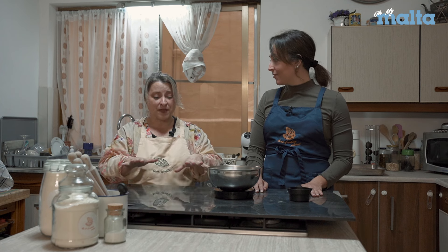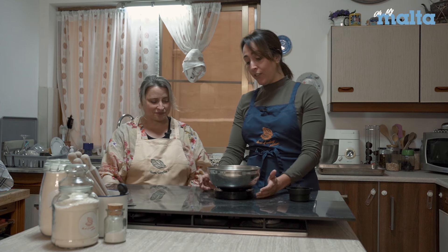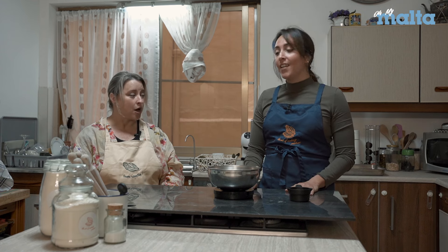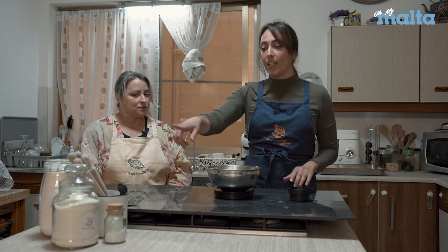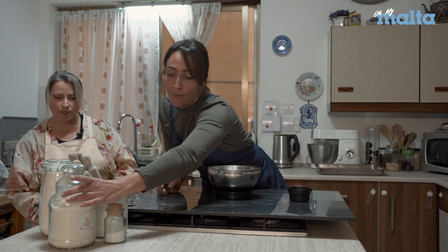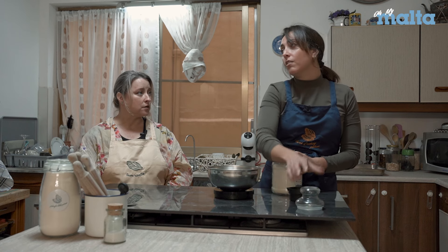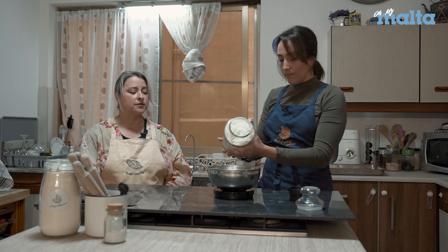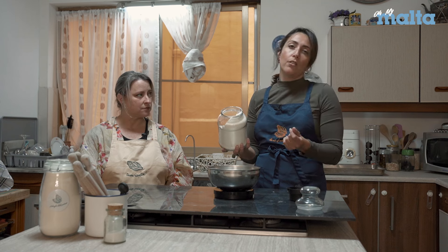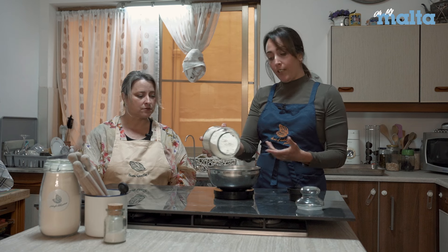Let's make some dough because I've never seen pastizzi made from scratch before. It's a really old recipe — it dates back to the 1500s, older than Valletta. It's super basic: just flour, salt, water, and lots of fat. You might assume lots of butter, but it's actually margarine, or back in the day it was lard. The flour is plain zero-zero flour, something very finely milled — not a strong bread flour or cake flour.